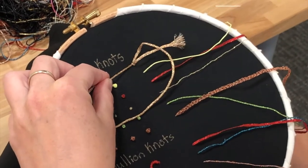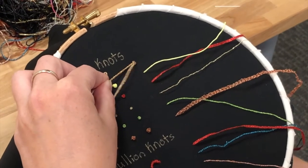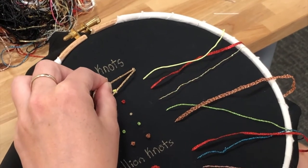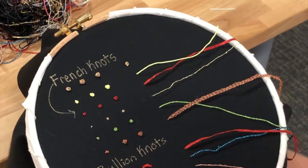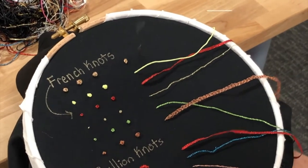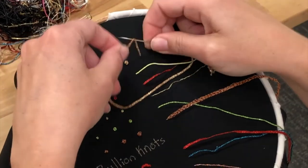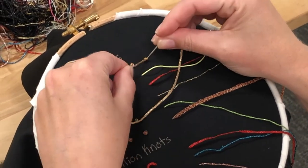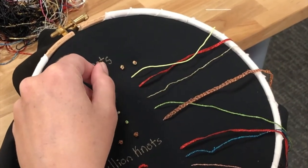Then you want to slowly pull your thread through. Sometimes you have to give it a good tug, and that's because these threads are so thick. Pull, and there's your knot. So I'll do that again so you can see: wrap around the needle, place the needle in the fabric, pull the tension on the needle, and then pull through.